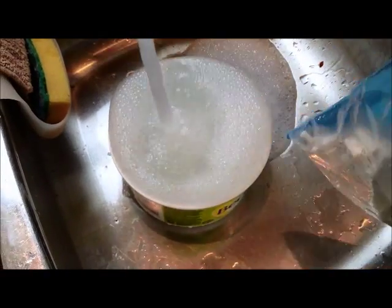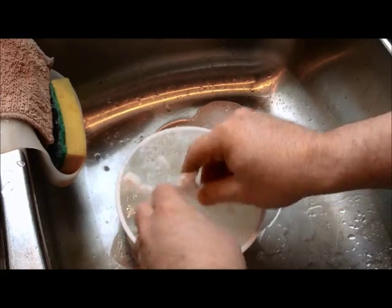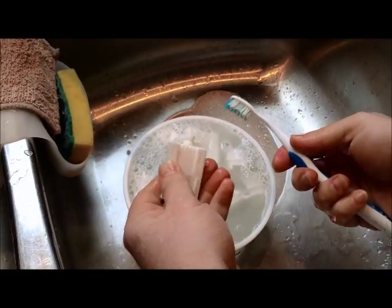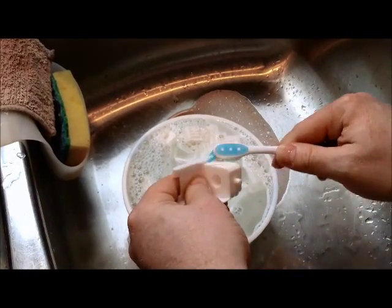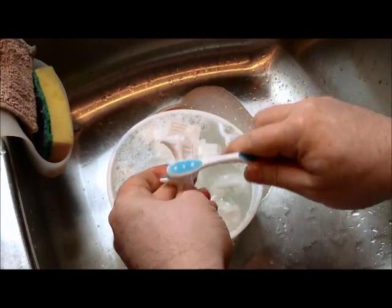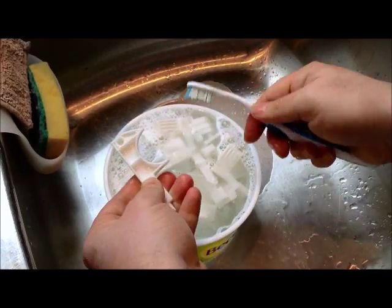I'm just getting that water running and getting the soap in there. Here are my Shapeways parts and I'm literally just going to drop them in and start rinsing them out. I'm going to use an old toothbrush and literally take each and every part and scrub them to get all that loose powder and whatever other oils are on the parts. I no longer prime the parts before putting them together — I actually paint directly on the white, and that seems to get a much nicer green. So that makes it extra important to go through and scrub all these parts.